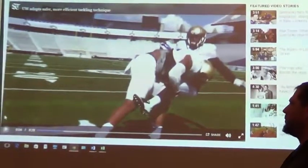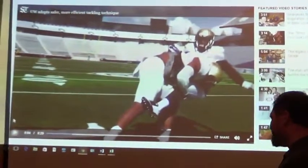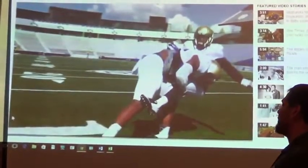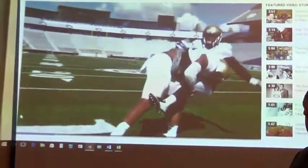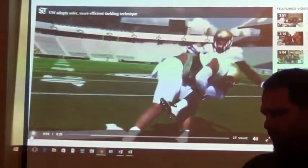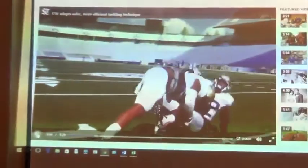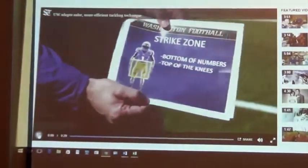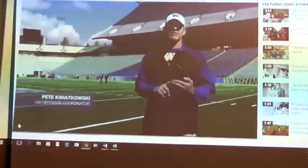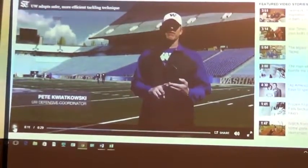But D-line and linebackers, yes — just like I said, because I think that creates a hostile relationship. Right there, what you're about to see is that's a hawk lift tackle. The concept for them: shoulders on the hip, on the dot in our world. They're in the strike zone. They're going to grab, caught, they're going to rip, and they're going to lift.